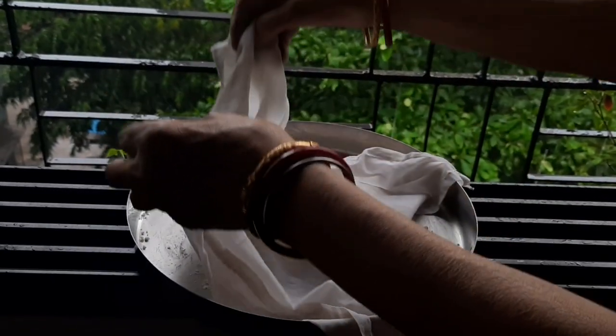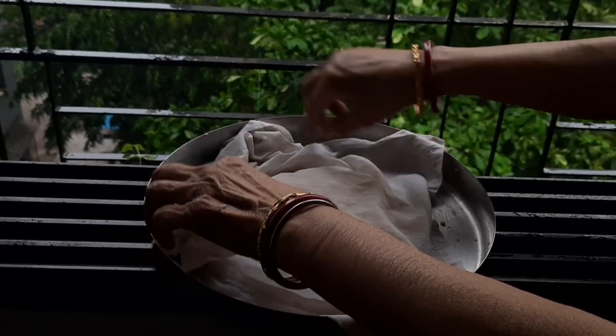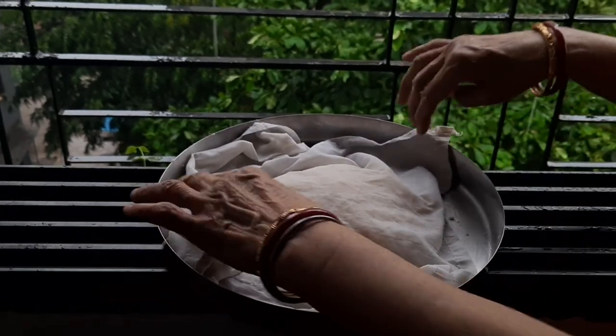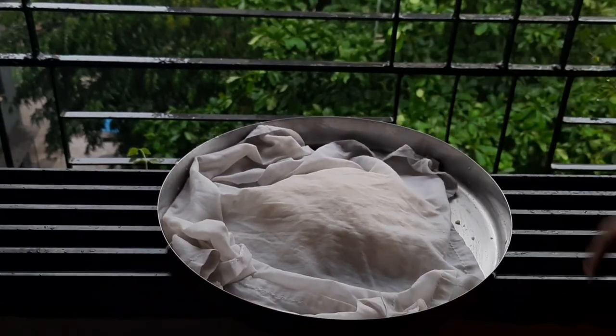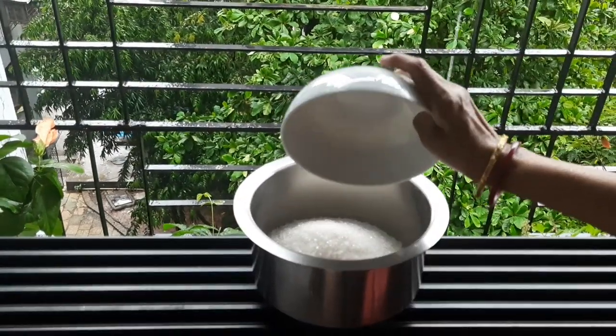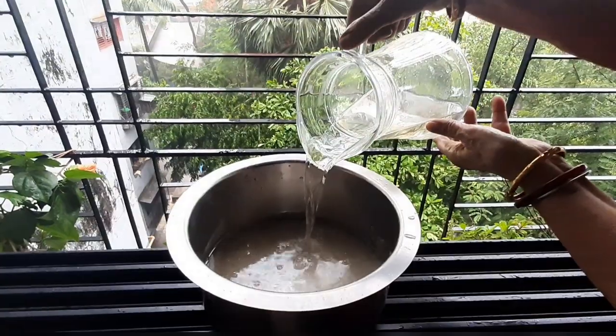Cover and keep aside. For the sugar syrup, take a large vessel. Add 500 gram of sugar and 300 ml of water.